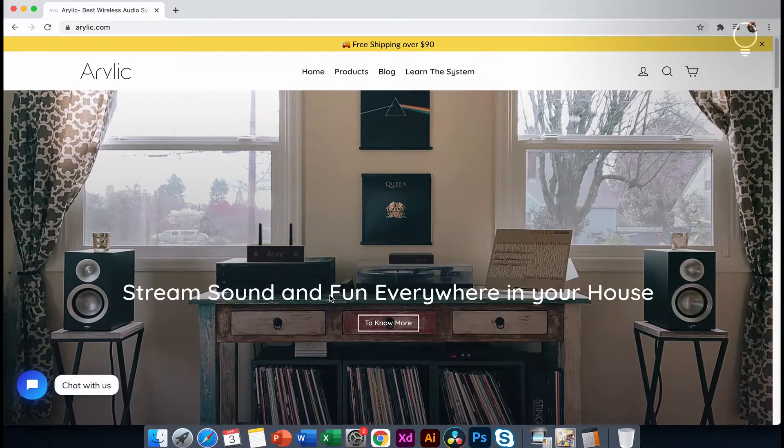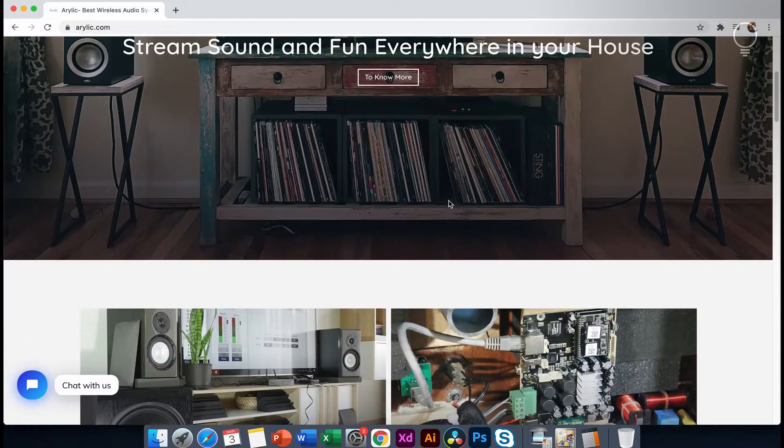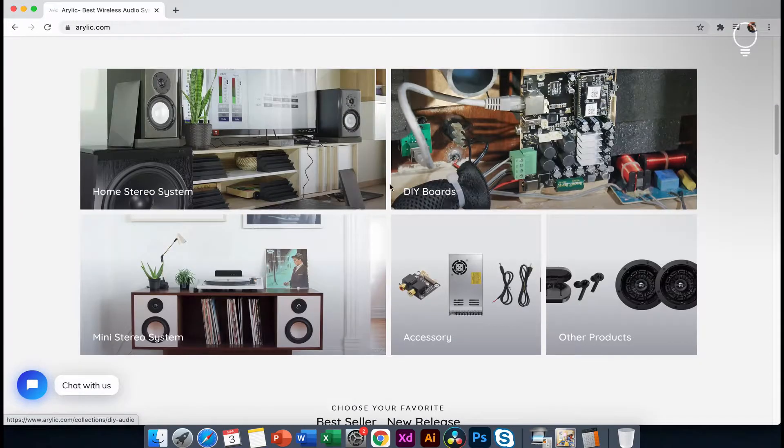This is our homepage. This is the main product and features. It's just a great website. The home stereo system, DIY boards — there are many products.